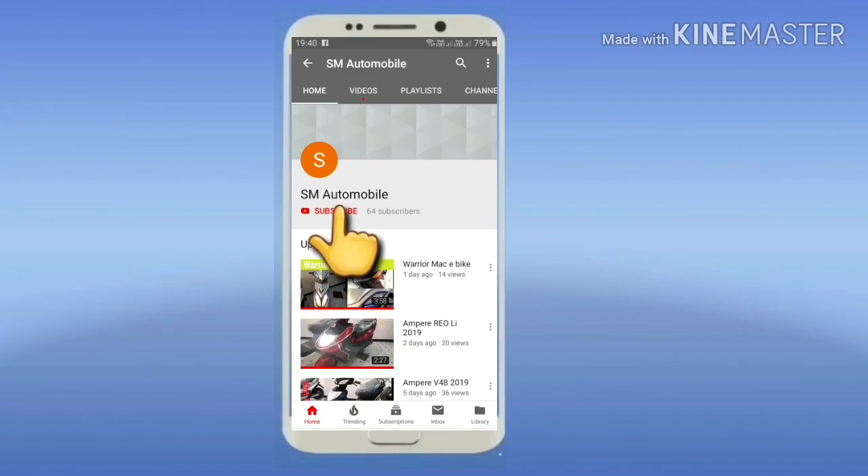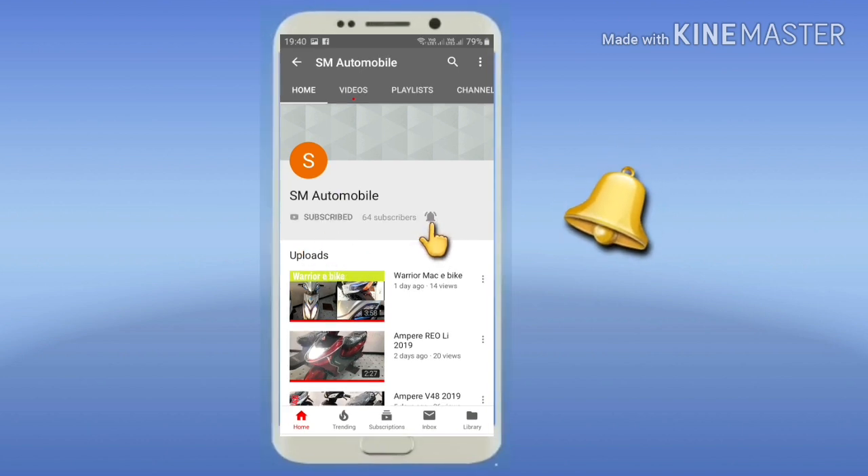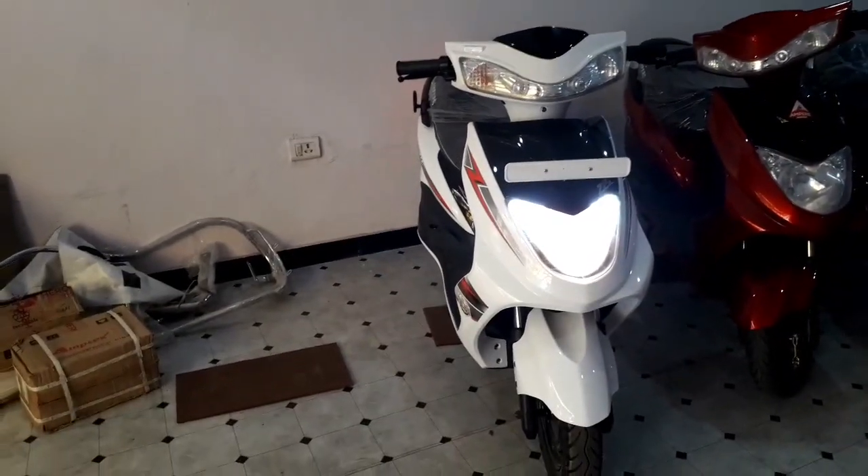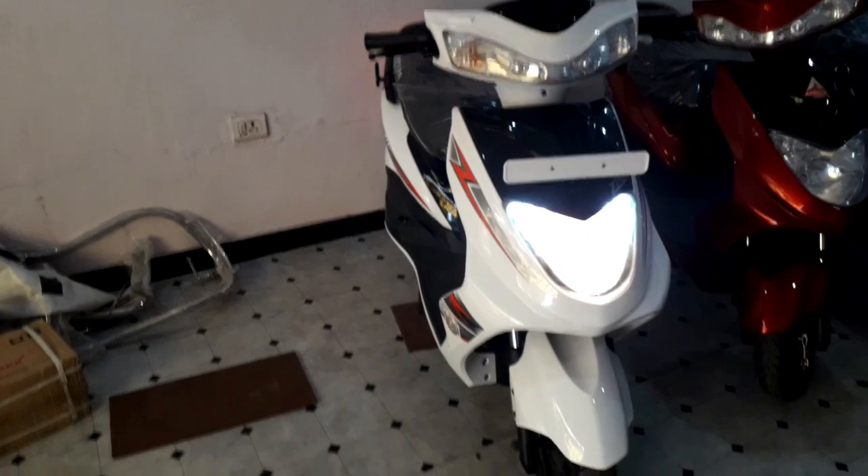Friends, please subscribe to my channel for the latest electric vehicle reviews. Hello friends, welcome to SM Automobile. Today we are going to review all the Ampere vehicles.